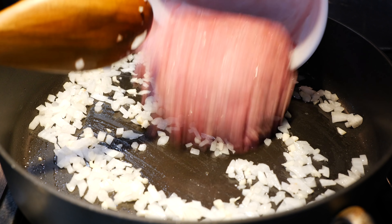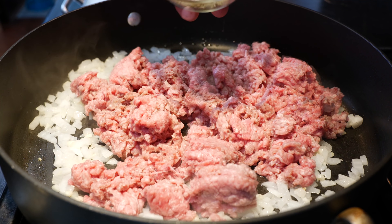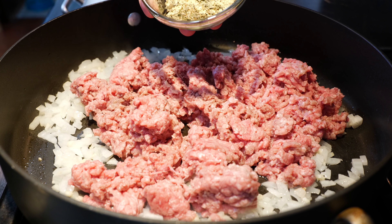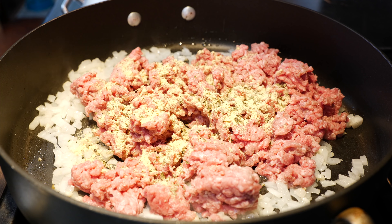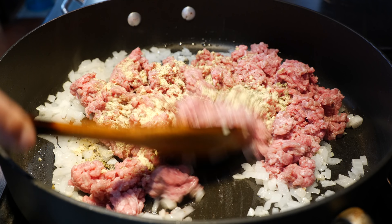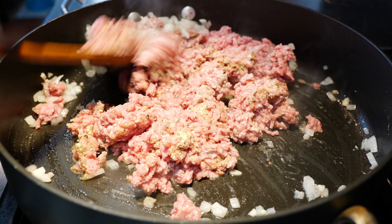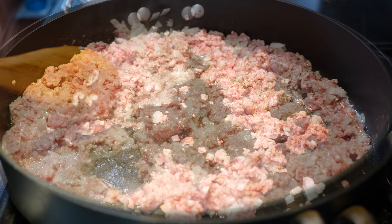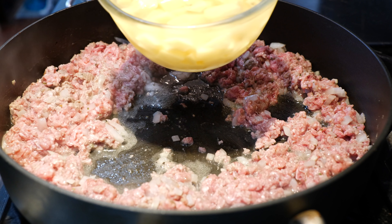After about two minutes, we're going to go ahead and add our ground beef and then we're going to add our seasoning. Our seasoning contains cumin, chicken bouillon, and Mexican oregano. We're going to mix all these ingredients and let them cook for about two minutes before we add our next ingredient.